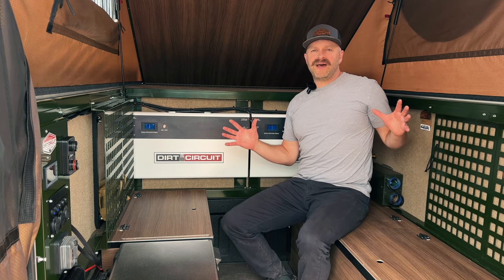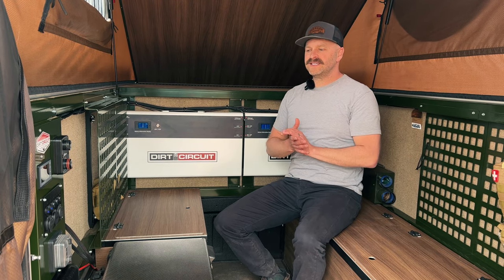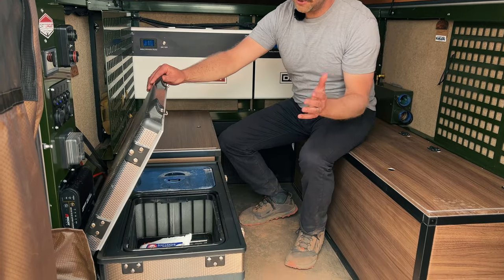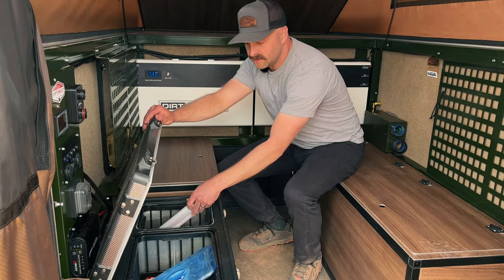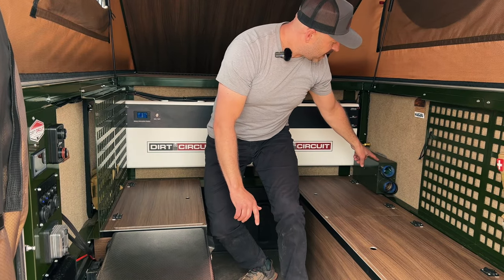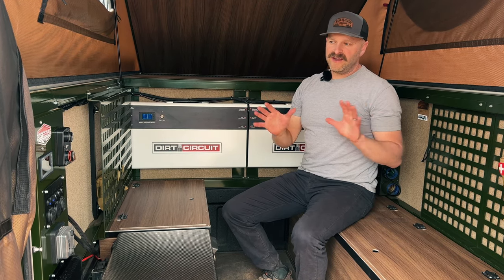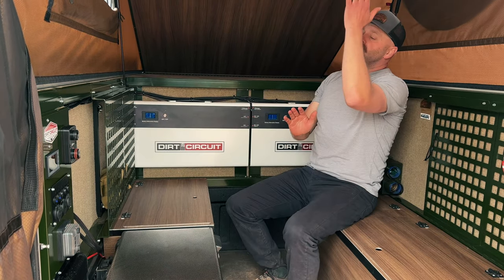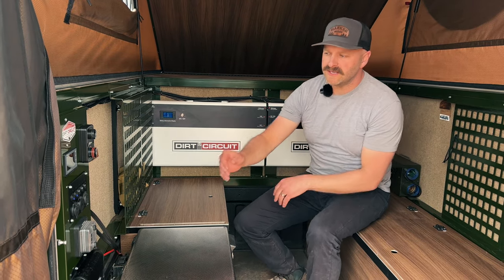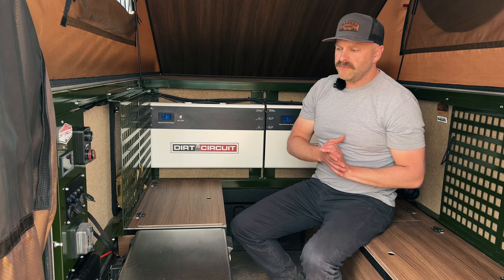If you're someone with an e-bike that wants to keep that charged out on the road, or like us at Harker with OneWheels, those can also be charged with the Dirt Circuit system. I also have my fridge powered up — this is a dual zone, so you've even got frozen popsicles; you can take your ice cream on the road. I'm also powering this Propex heater. Lighting is powered by the Dirt Circuit system, and device charging — cell phones, iPads, all of that — is a piece of cake. USB and USB-C are all covered on the Dirt Circuit electrical panel.